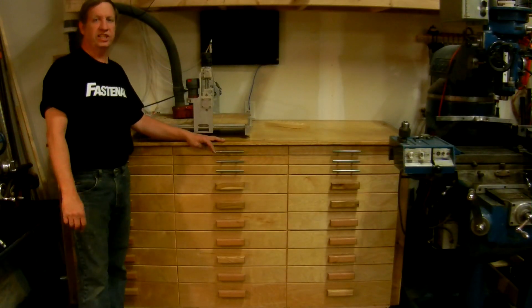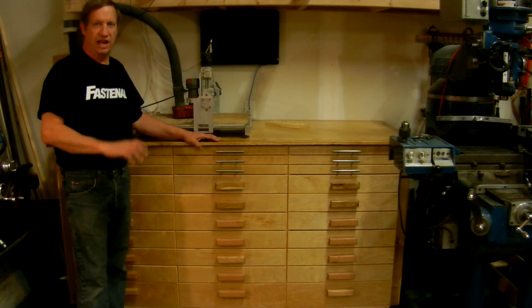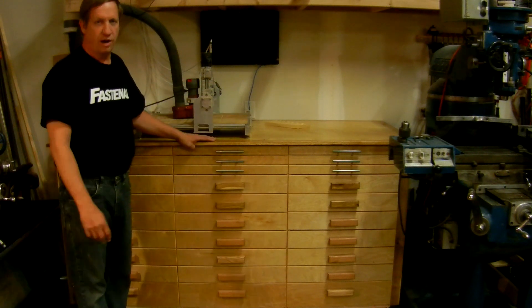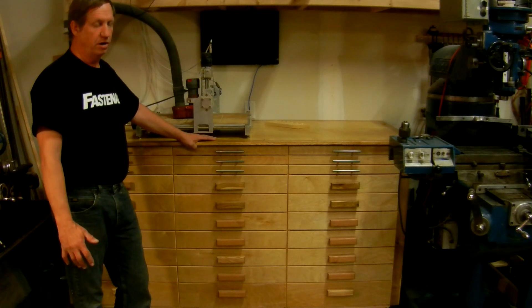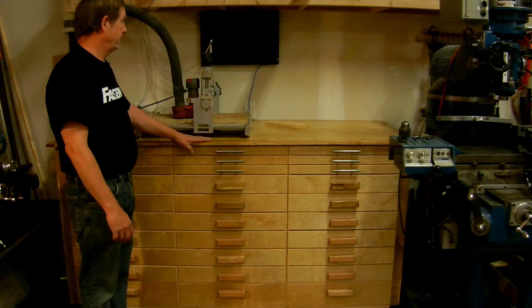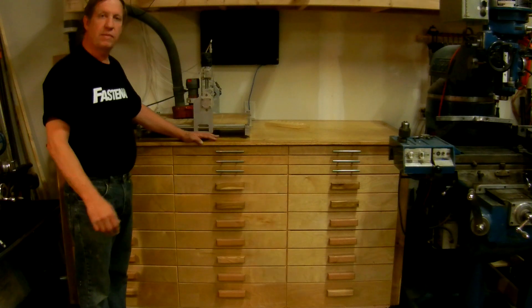Before I get going on the router upgrade, I need somewhere to put it, so I built this cabinet. I don't have room to have a router sitting out four feet by four feet in the middle of the shop. This cabinet holds a lot of tools and lathe and mill parts and accessories, and the top here is where I'm going to put the router — it's about six foot long and about three foot wide.